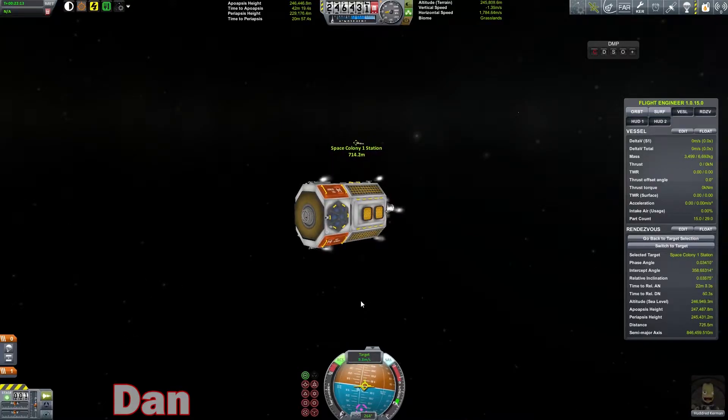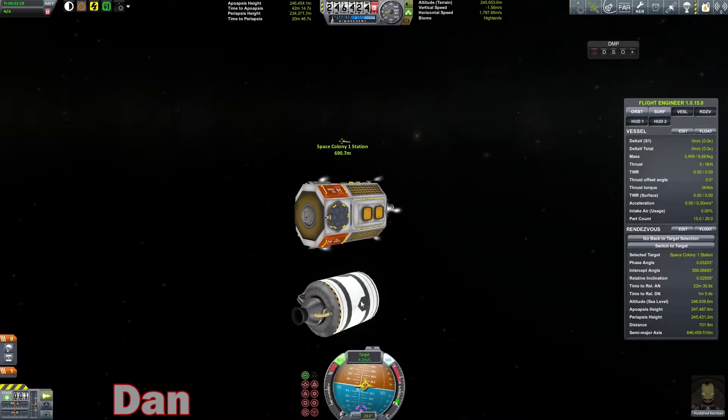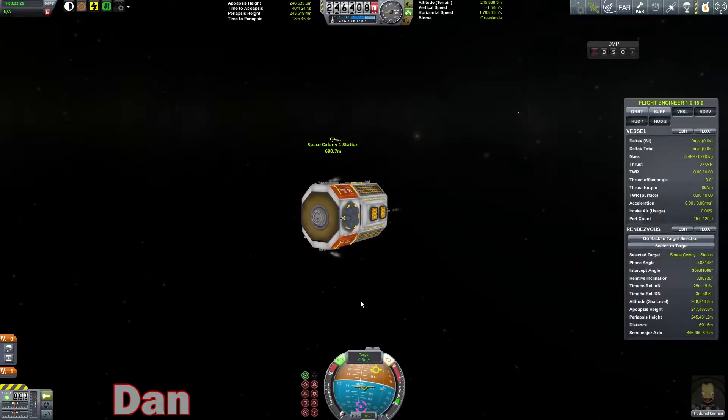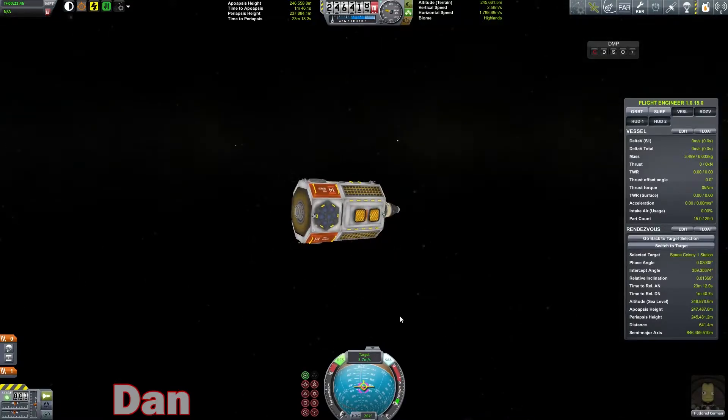We need to kill our relative velocity. There we go. All right. Now we need to point towards our target and bring our relative velocity around that way, lined up like so. There we go.